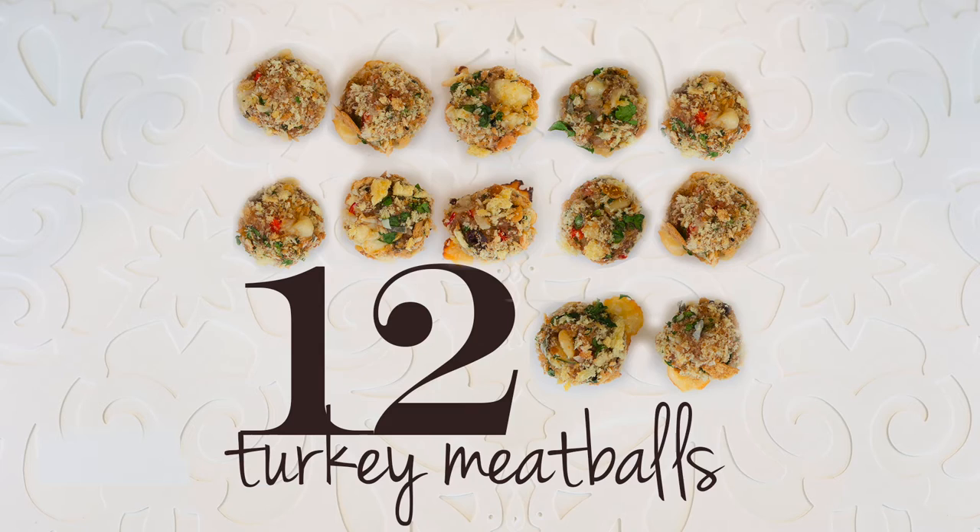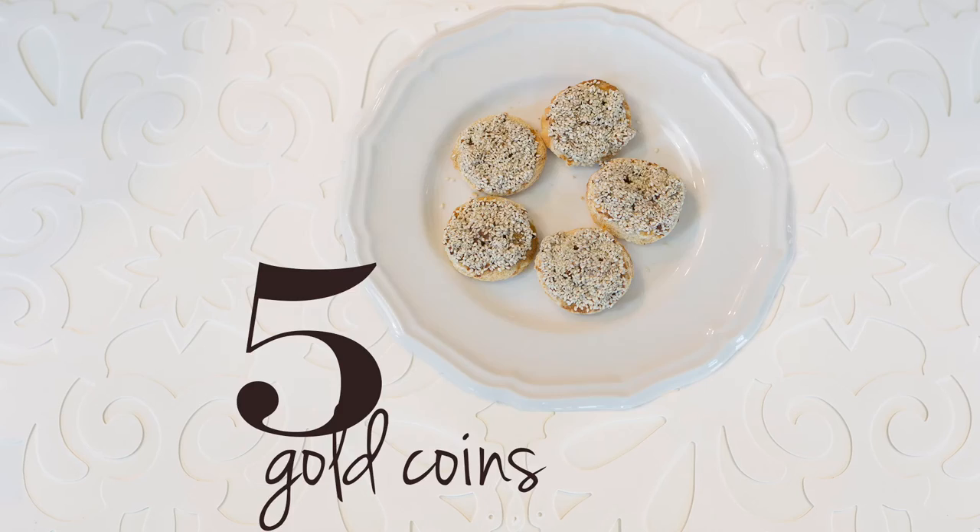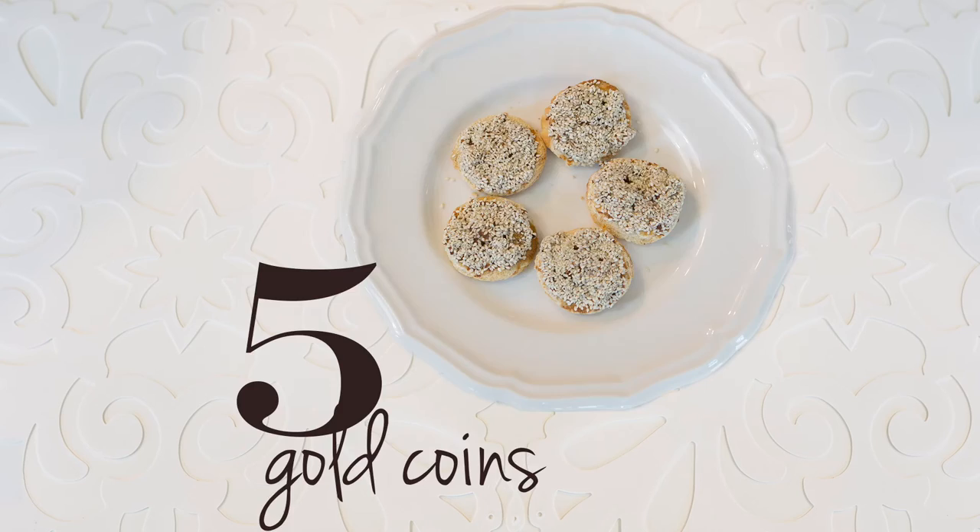I hope you enjoyed this recipe. Please make sure you subscribe to my channel — I have new videos every Friday and this video is part of the 12 Days of Christmas. I have some crazy recipes for you to try out, so make sure you're clicking on those links and sharing with your friends. From our family to yours, happy holidays!